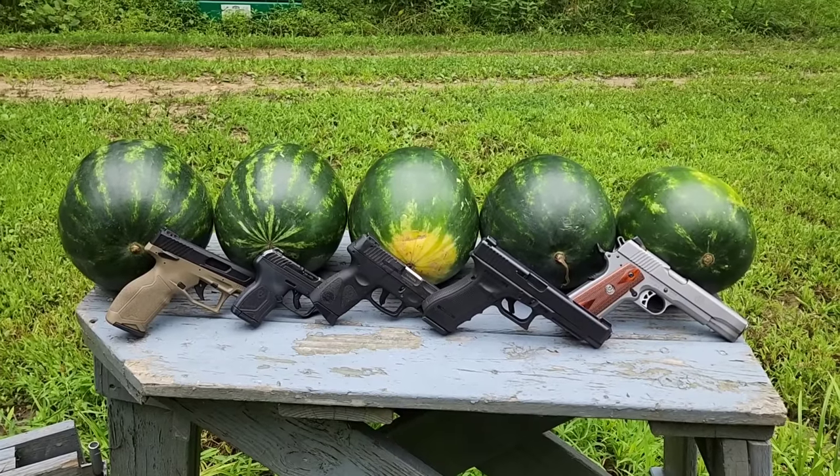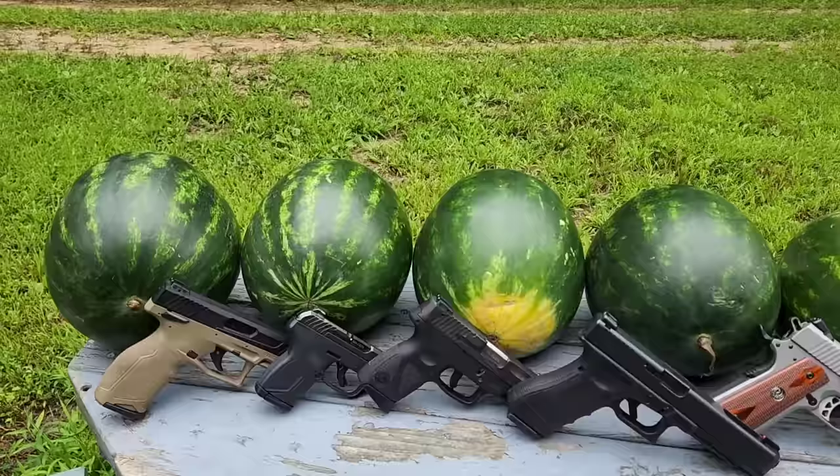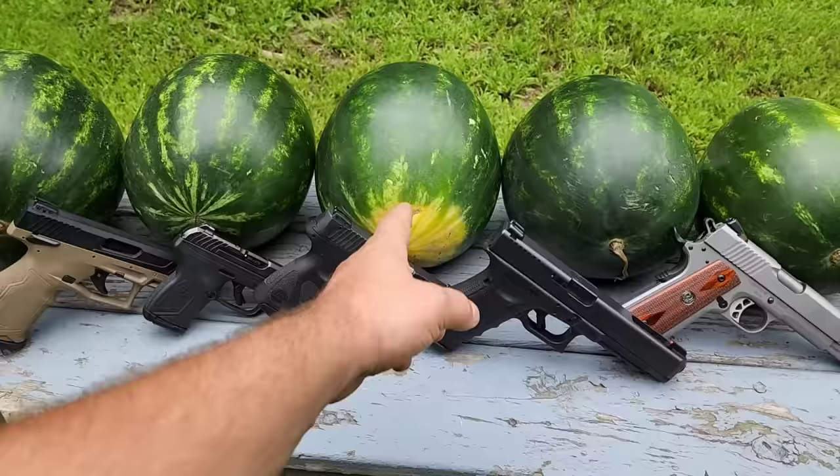All right, I got a fun little watermelon shooting video here. We're going to shoot all these watermelons with all these different guns and calibers — starting with 22 long rifle, 380 ACP, 9mm, 40 Smith & Wesson, and 45 ACP.